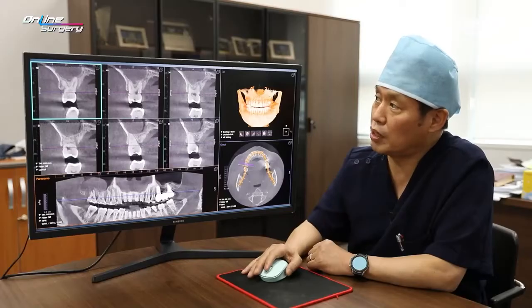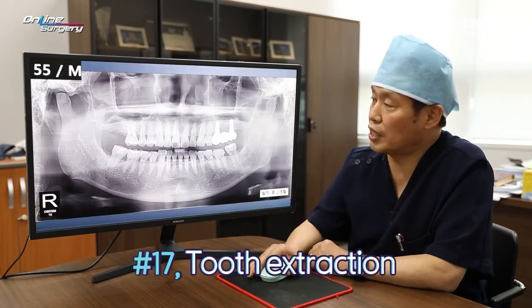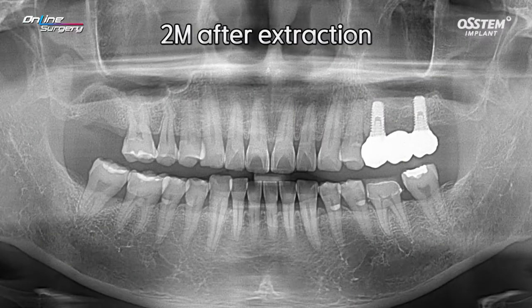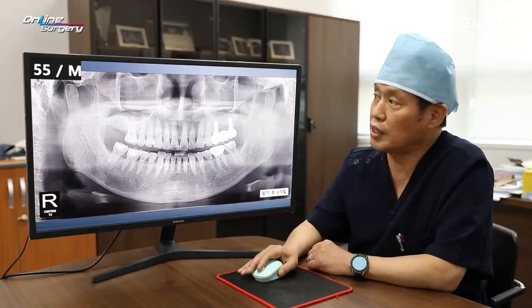The patient complained of severe pain along with mobility, and extraction was done. This is the panoramic X-ray two months after extraction. However, the alveolar bone is not fully healed, so I decided to wait a little bit longer. This is at four months — there is somewhat healing visible here.